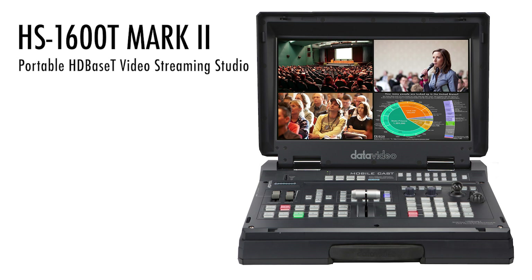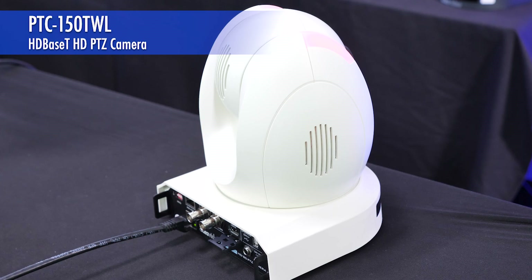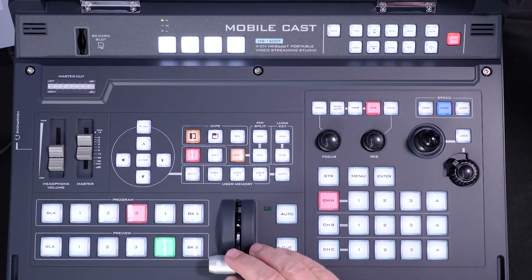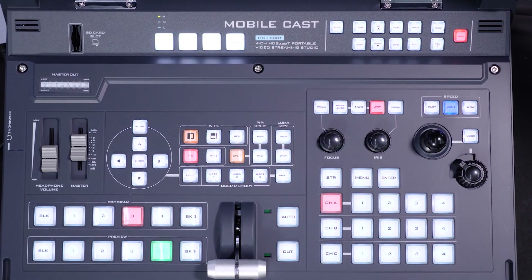There you have it — the HS1600T Mark II, a very powerful system for a one-operator setup with a three or four camera and laptop configuration. There's really nothing like it. I hope you enjoy your system, and make sure you practice using it — even though this seemed easy, you want to try it out before a live event. Thanks for watching.